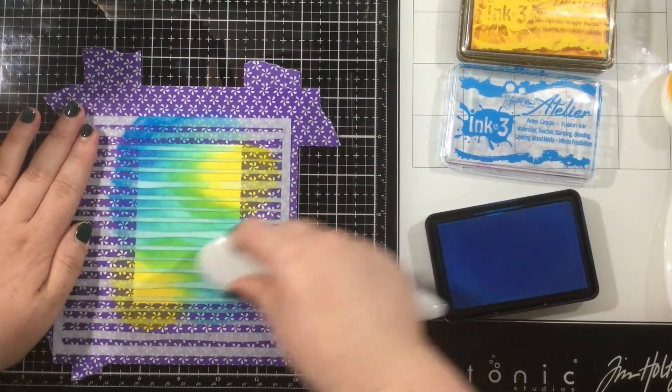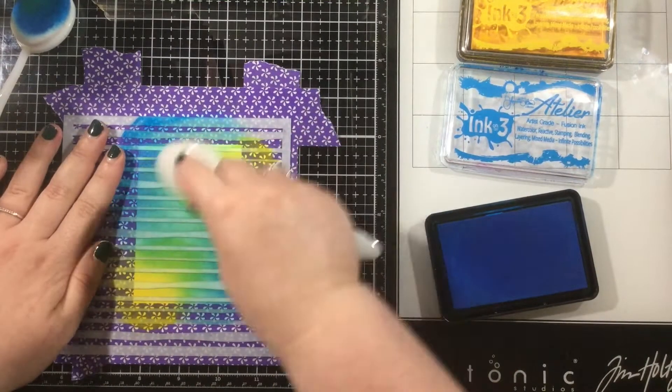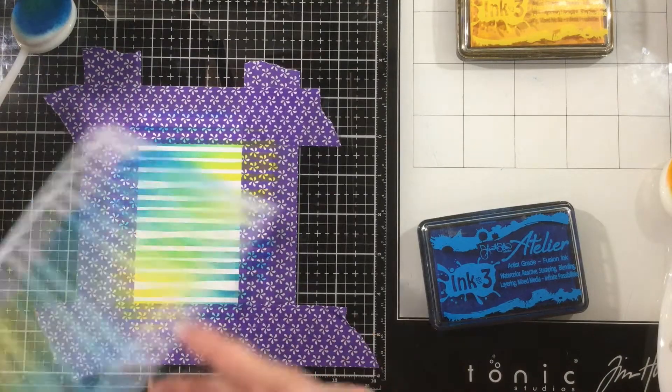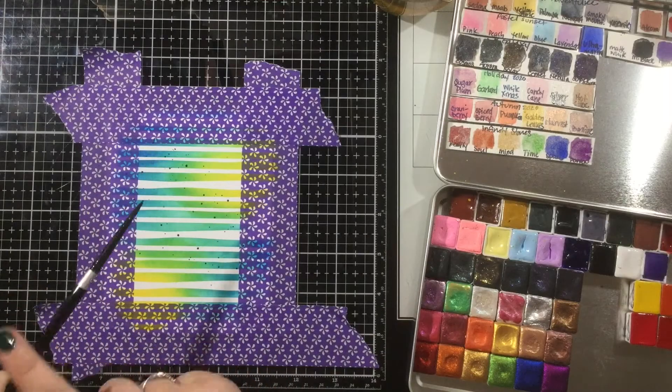I'm creating a nice limey green color in the center where those colors overlap, and I'm just working these colors back and forth. I am trying to go with the grain of the stencil, so I'm creating little circles with my blender brushes like normal, but I'm also making sure that when I'm really pressing hard, I'm going horizontally with the grain of that stencil so that I don't shift any of those little lines.